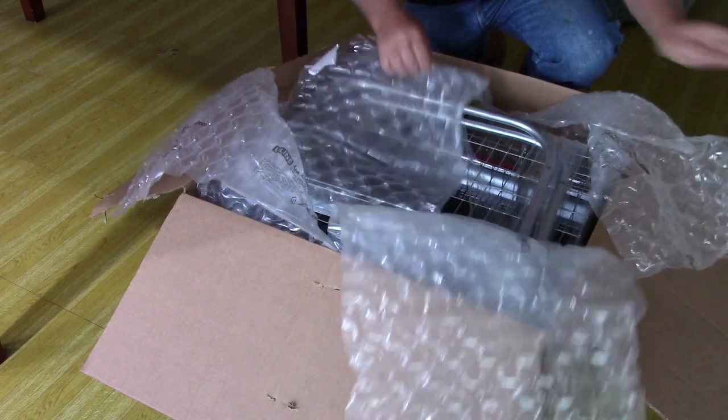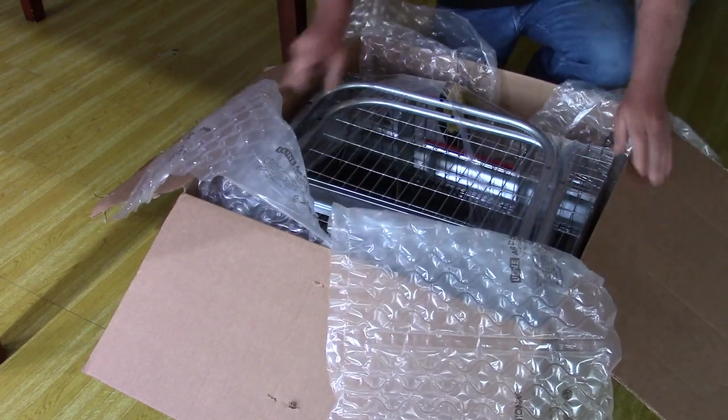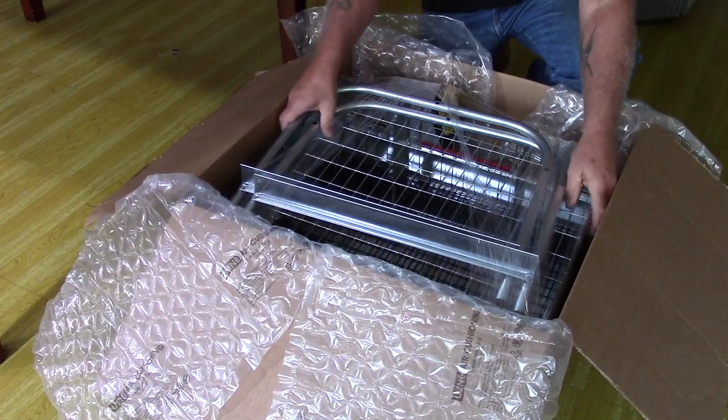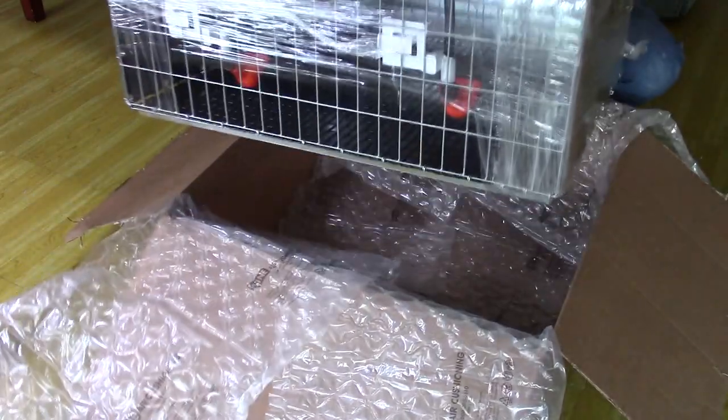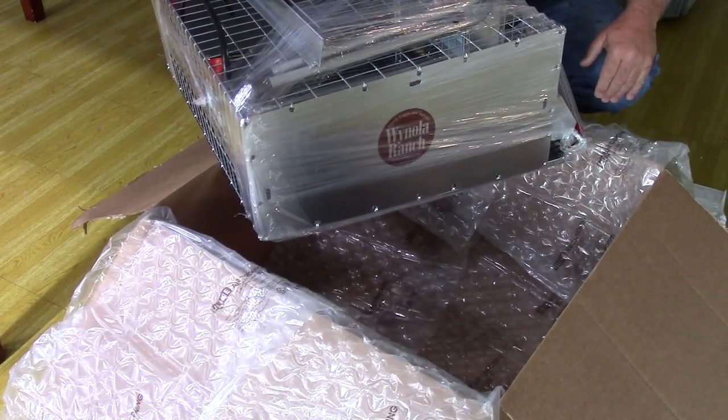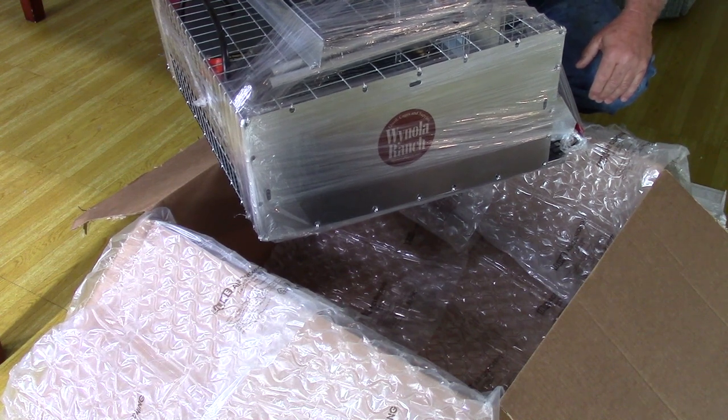Let's get underneath all this bubble wrap. The cage looks really nicely wrapped — they've even got the cage shrink wrapped inside the bubble wrap. Looks like the cage is pretty much assembled with the exception of the leg stands.